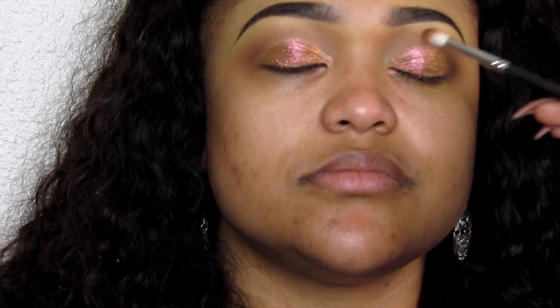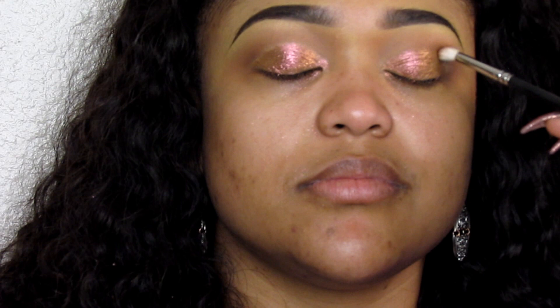When you change and switch into different lighting, it sort of changes colors. Then I'm going to go in with a dark brown eyeshadow and place that into the outer V and kind of smoke it out.